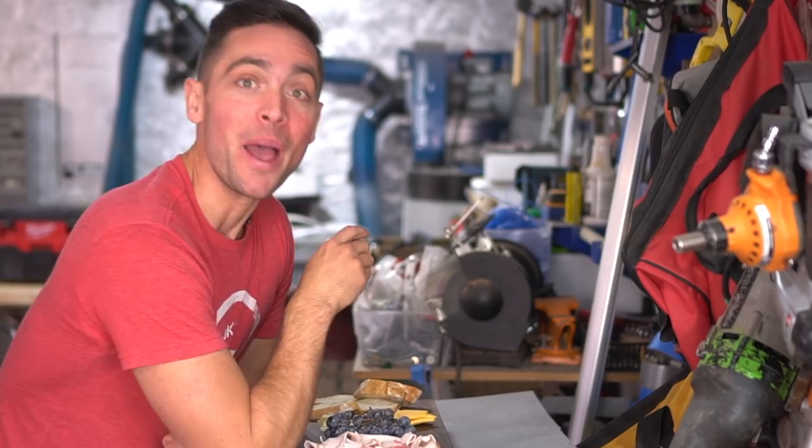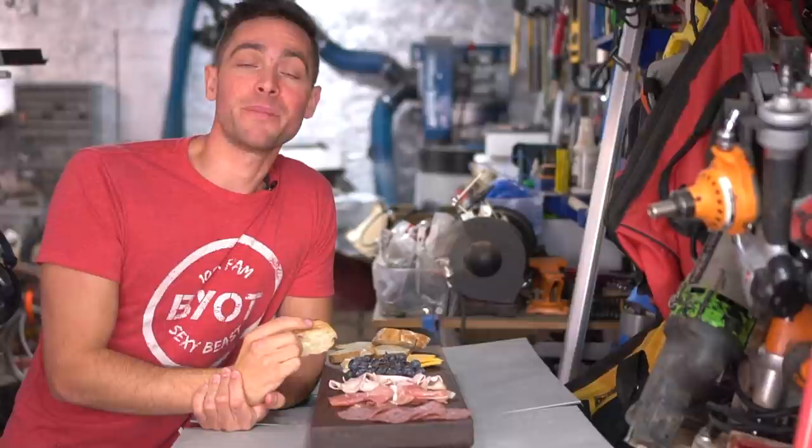On today's episode, we are building charcuterie boards out of black American walnut. If you want to learn how to do it, as well as potentially winning one of these, keep on watching. Let's get started.